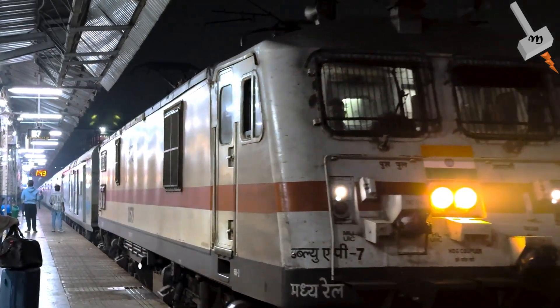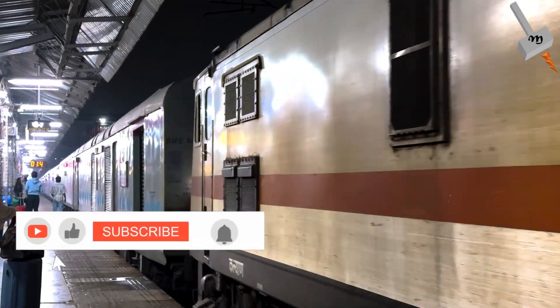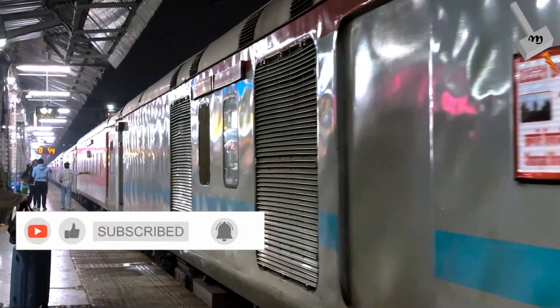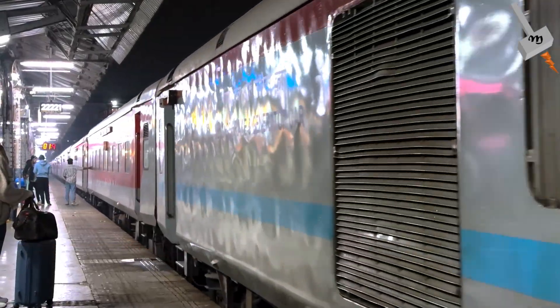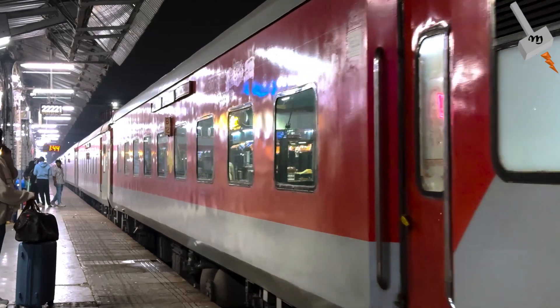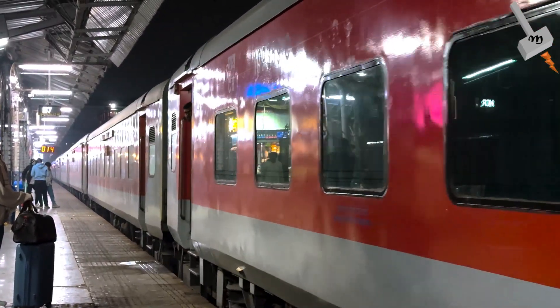Hey everyone, welcome to Search Pulse. Today we are diving into something surprising and incredibly efficient that's changing the way we think about electric trains: regenerative braking. Now I know what you are thinking — braking? Isn't that just slowing down? Well, hold tight because things are about to get electrifying.